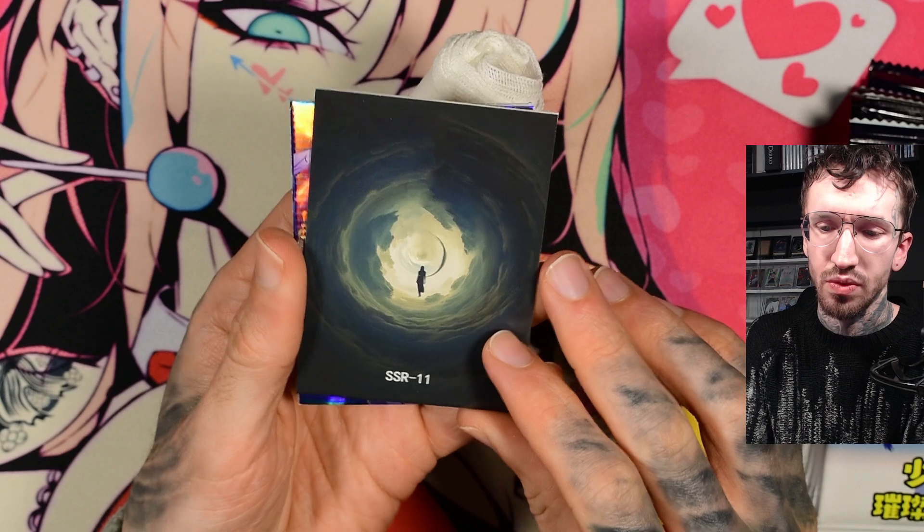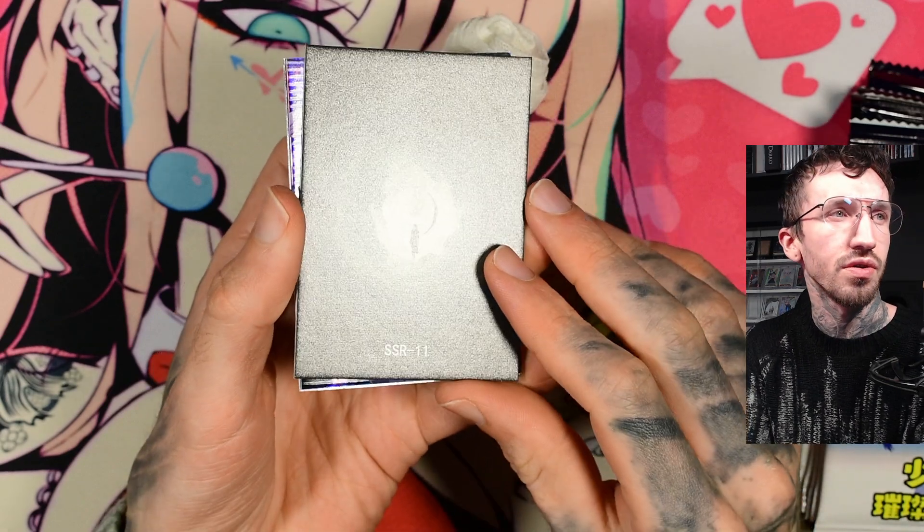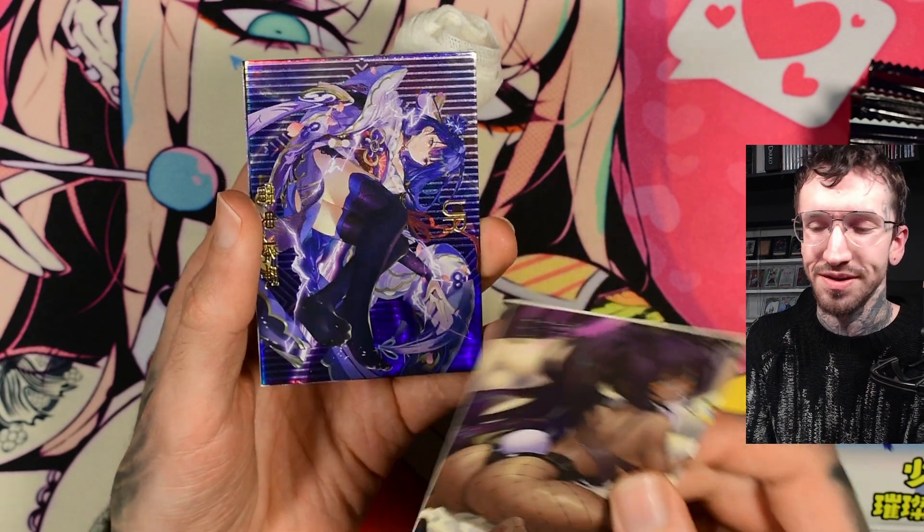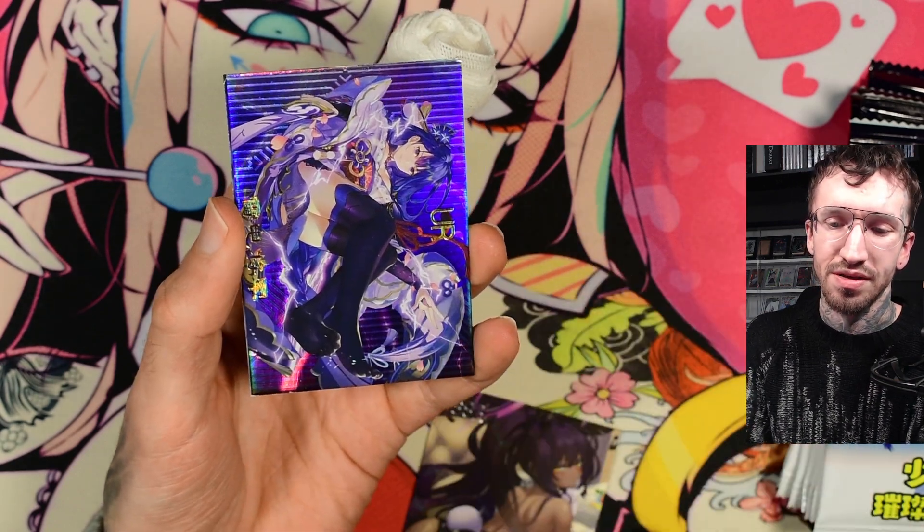And then we have the backside, which is not textured, not stamped. It's not feeling so bad. Thick cardboard. But I really think this is a feature. I thought about making another video where I talk about what I think about the direction these cards are going.